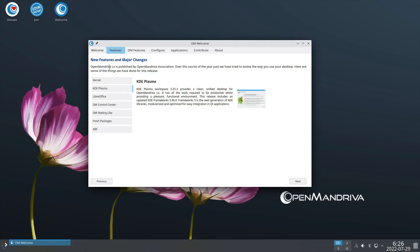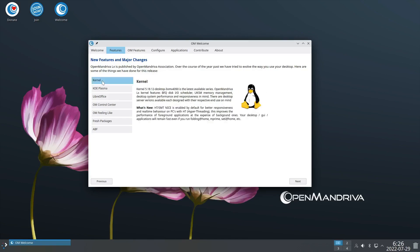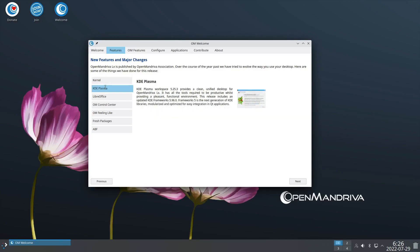The features section talks about new features and major changes published by the OpenMandriva Association. We've got Linux kernel 5.18.12, KDE Plasma 5.25.3, LibreOffice 7.4, and the OM Control Center - OpenMandriva's control center inherited from Mandriva itself, kind of like YaST. There's also OM Feeling Like, where you can configure your desktop to look and feel similar to other systems you may be used to.